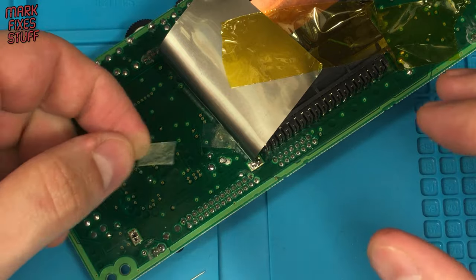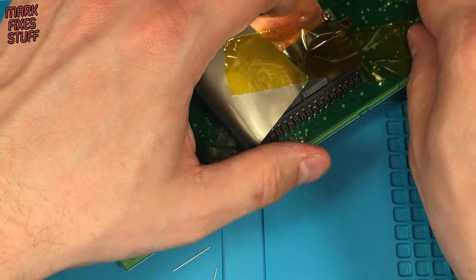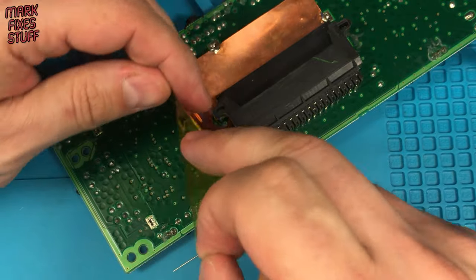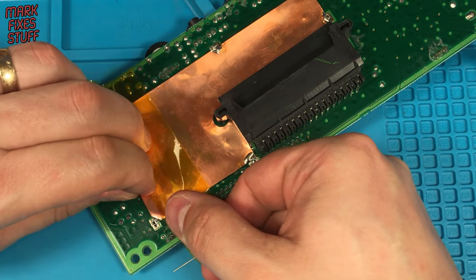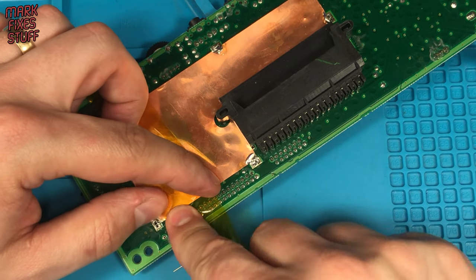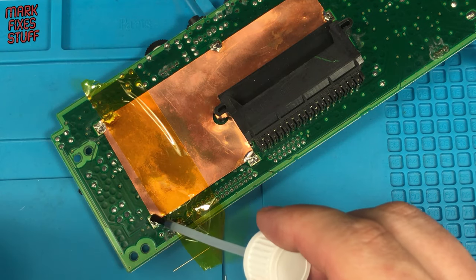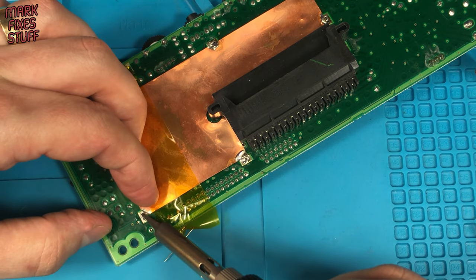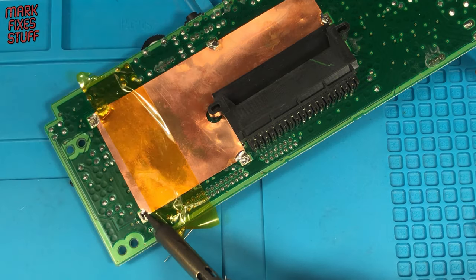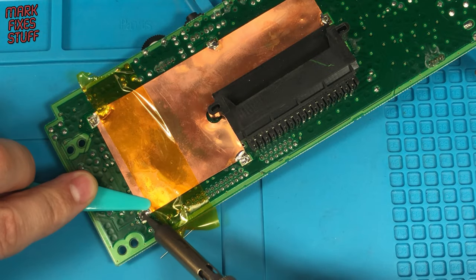Now let's recycle that insulating tape. Removing then reusing the same bit of Kapton tape, we can prepare to get the shielding soldered back into place. A bit of flux — I love a bit of flux. The problem here is that the copper sheet won't lay flat until the solder solidifies, so I'm holding it down with my tool.